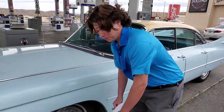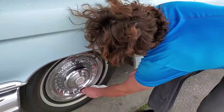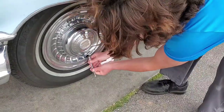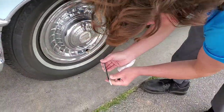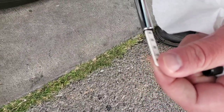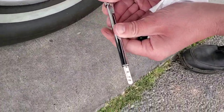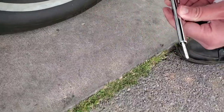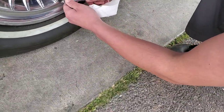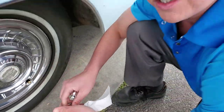Our tires are warm — we just got done driving for the past 15 to 20 minutes of city driving. So let's check our tire pressure. All four tires came in at 32 PSI, with one reading at 33 and a half. Good to go.